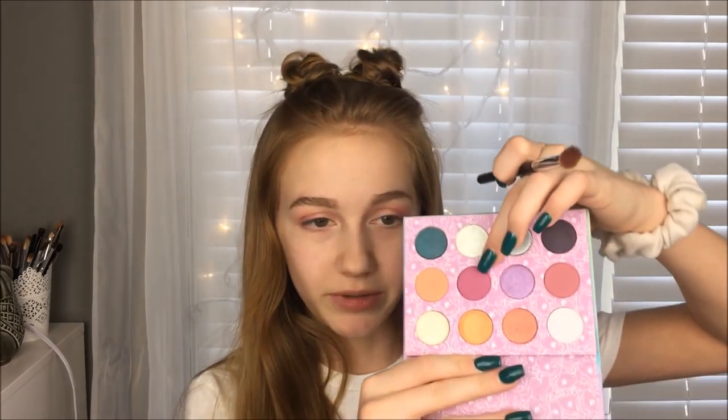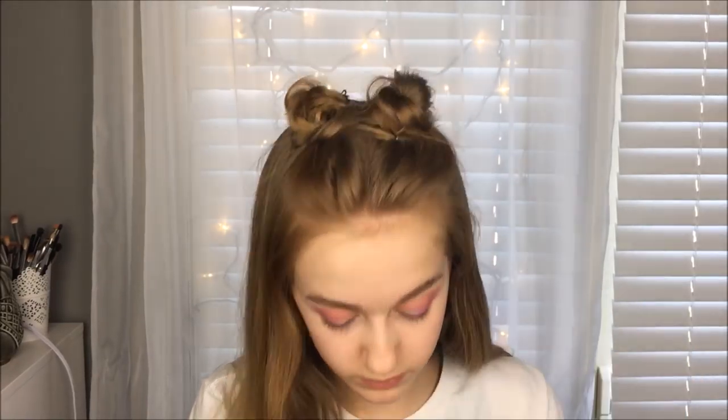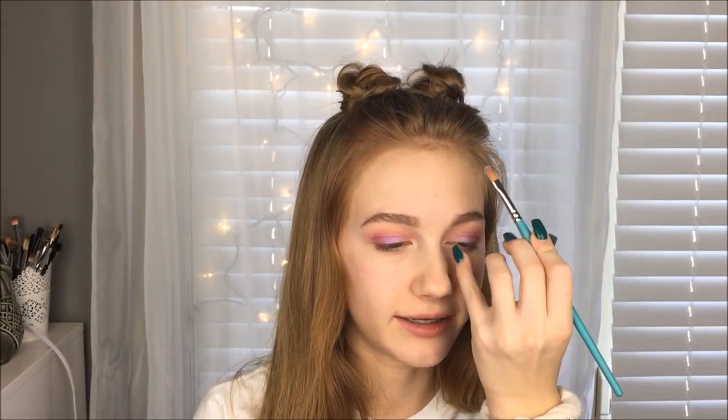Then I'm taking the purpley pink shade called Sky Dancer and putting it on my outer corner and into the crease. Now I'm taking the purple shade called Minty and putting it on my lid, but not on the inner part. Next I'm using Snuzzle, which is the minty blue shade, just on the inner part of my eyelid where I didn't put the purple.